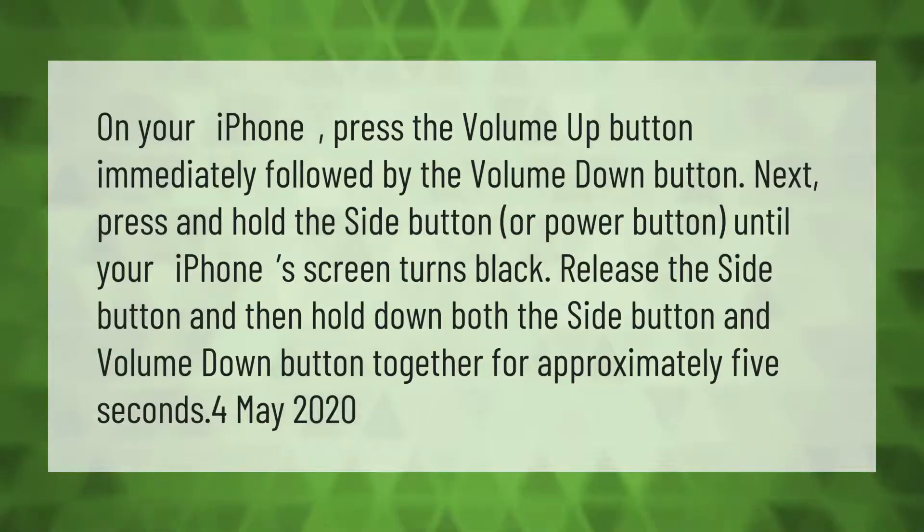On your iPhone, press the volume up button immediately followed by the volume down button. Next, press and hold the side button or power button until your iPhone's screen turns black. Release the side button, then hold down both the side button and volume down button together for approximately 5 seconds.